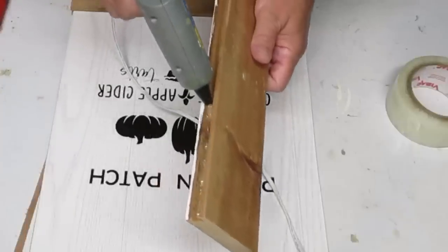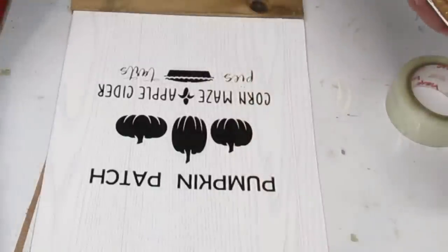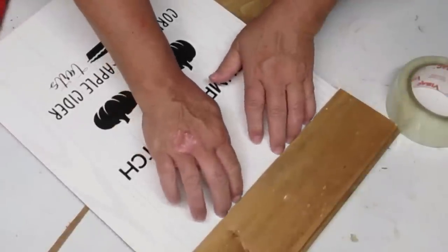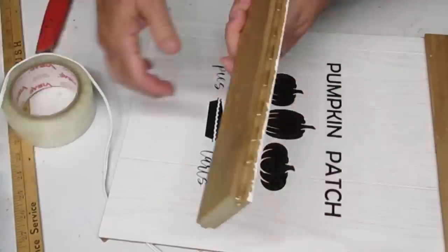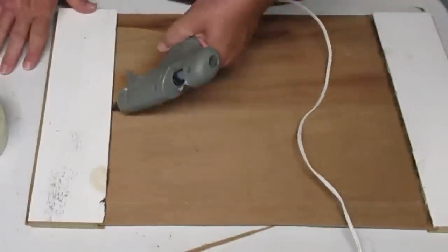Since the paneling was white, I decided to flip over these pieces of shiplap and use the raw wood side instead of the painted white side. I'm just putting a bead of hot glue in there and I'm going to slide in my sign and make sure that it's stuck really well before I move it. I'll do the same thing for the other side and then flip it over and reinforce it a little bit more with some extra hot glue.